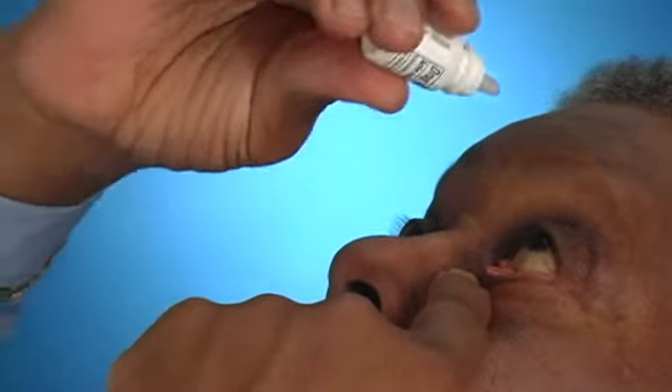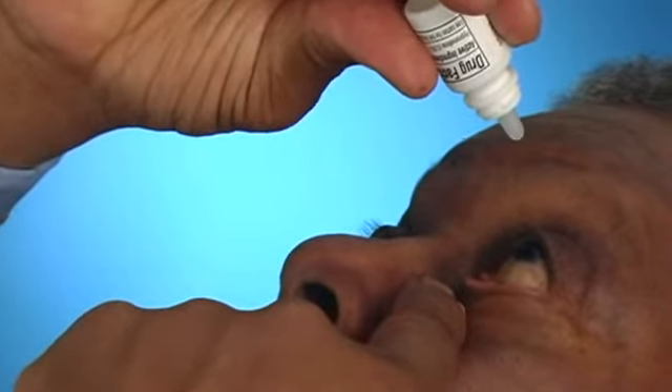With your other hand, hold the dropper tip directly over this eyelid pocket. Look up and let the eye drop fall into the pocket without touching the bottle to your eye or eyelid, to prevent contamination of the bottle.